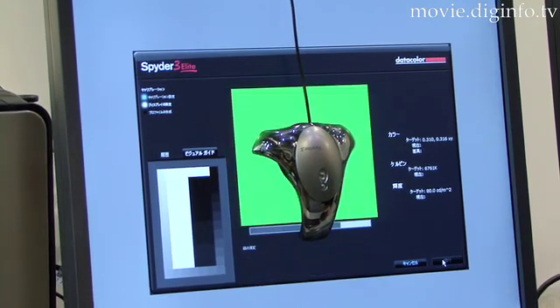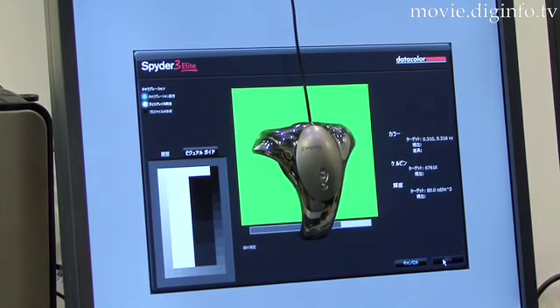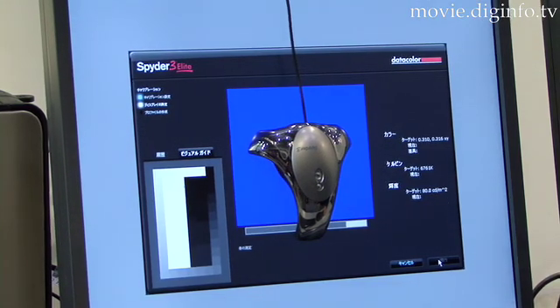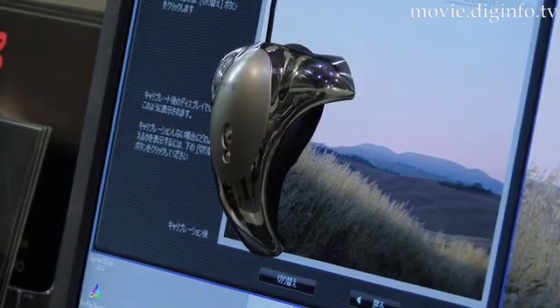The Spyder 3 Elite increases light sensitivity by 400% and is embedded with a highly precise sensor which measures ambient light in the room to provide a more accurate calibration.